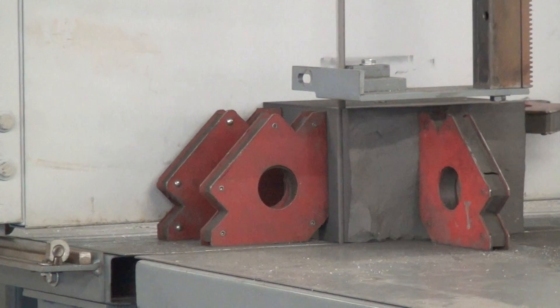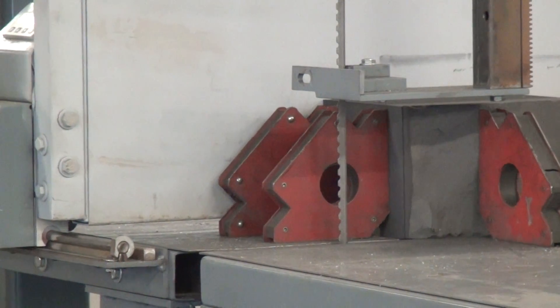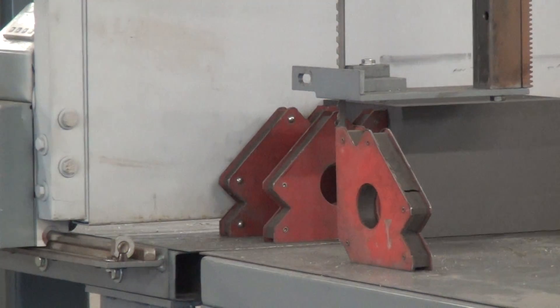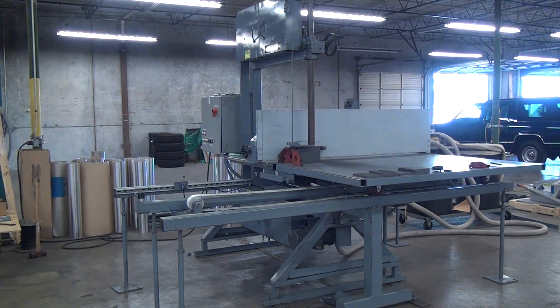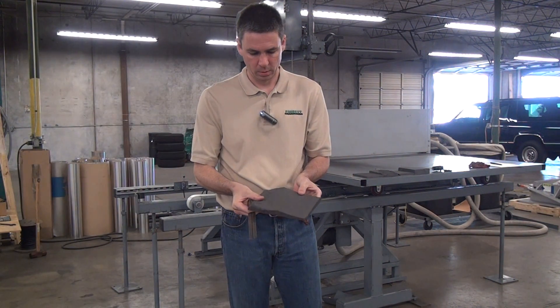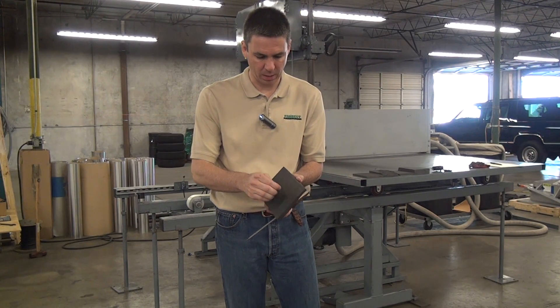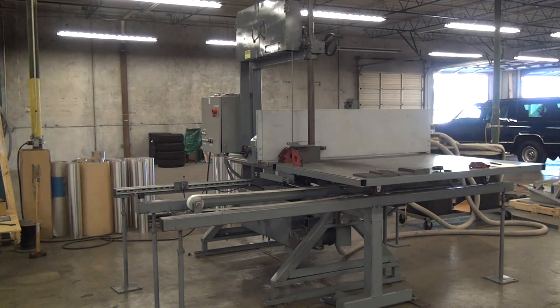And that's breakthrough at 2 minutes, 11.8 seconds. We'll see how the cut quality turned out. Beautiful — smooth. So you can see our cut-off piece here — broken piece. My expertly calibrated fingertips would say that's about a 32, maybe worst case a 64 surface finish. And dead flat.